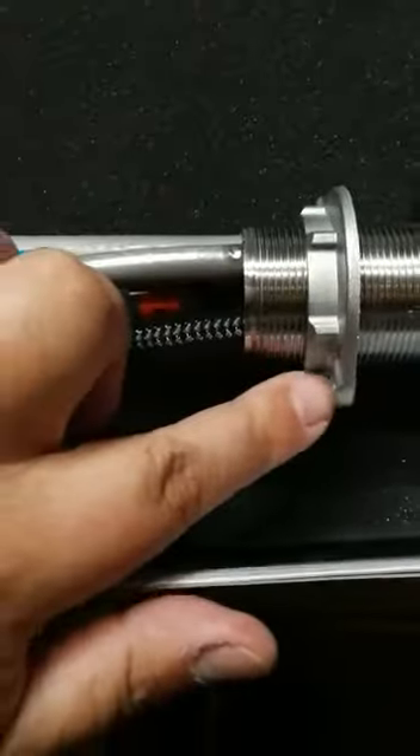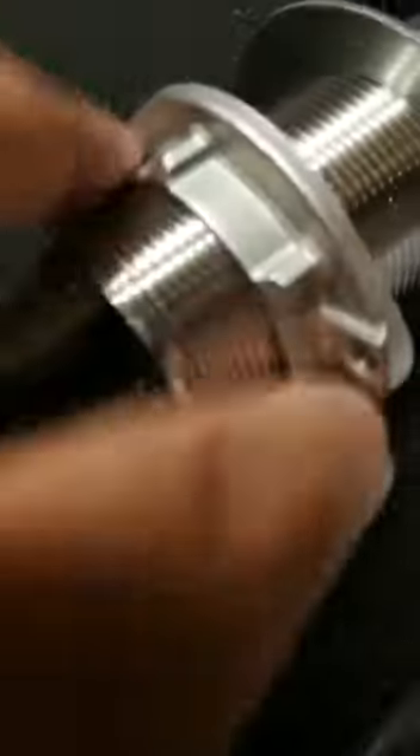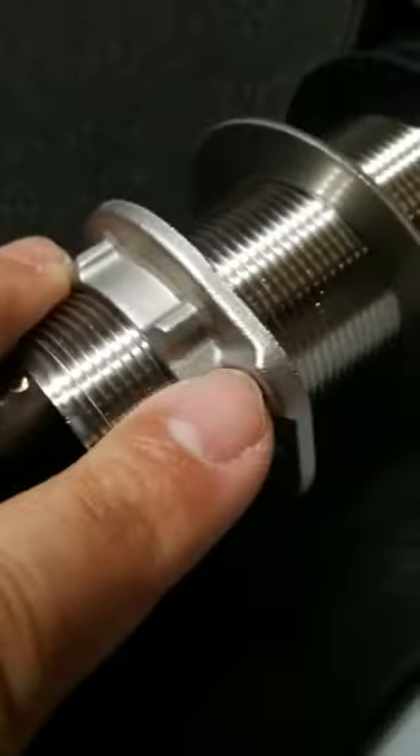Once you drop it in, on the bottom should be the metal washer — this one right here — and then the nut goes on last because it has the screws where you attach it to secure everything.